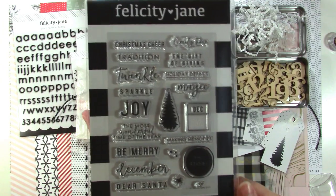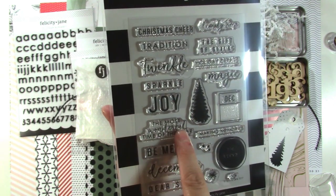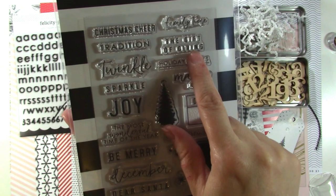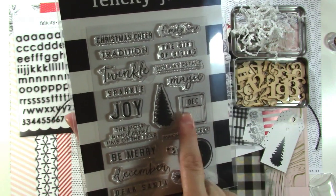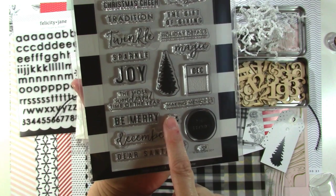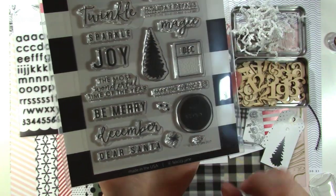And lastly, we have the stamp set, and I always love the stamp sets. This year is no exception. We have: Christmas Cheer, Tradition, Twinkle, Sparkle, Joy, The Most Wonderful Time of the Year, Be Merry, December, Dear Santa, Family Time, The Gift of Giving, Holiday Details, Magic, a nice tree, a December calendar-page style stamp where you could put numbers in, Making Memories, a little dot you could use to make a snowflake background, a little star, and the word Joy. I love that stamp set.